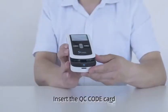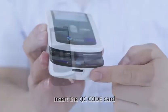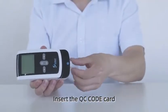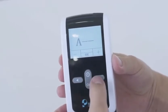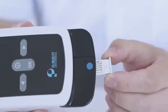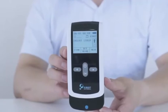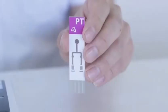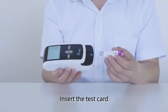Insert the QC code card. Insert the test card.